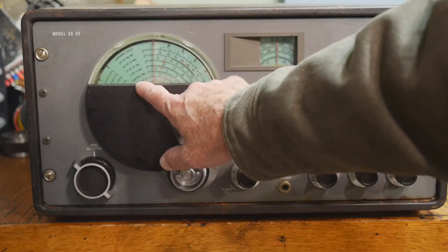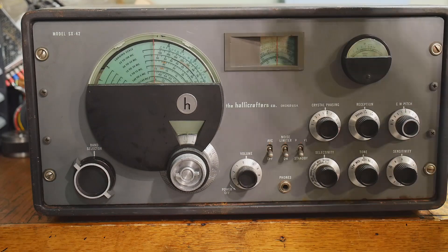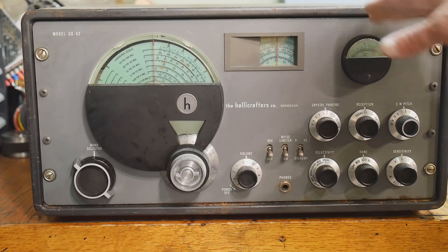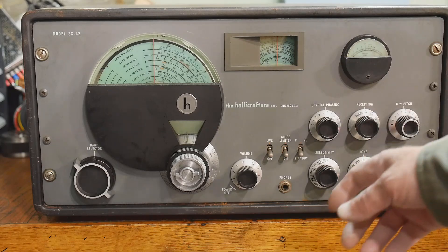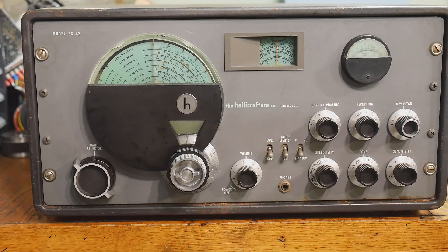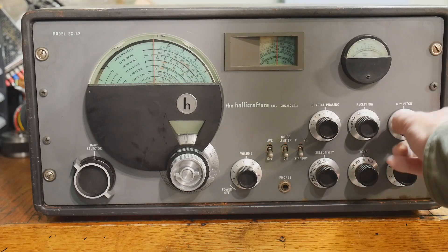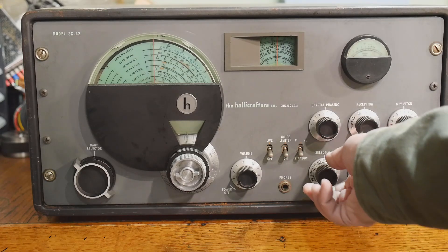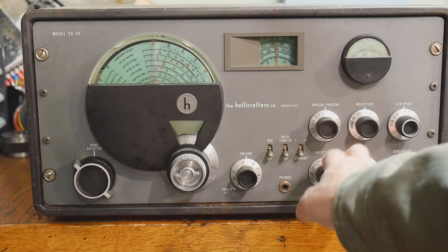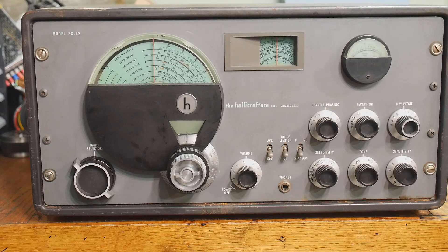It goes from 540 kHz to 108 MHz — that's amazing for the vintage of this thing. And guess what? It's got FM, so you can receive regular FM broadcast on this thing. It's pretty wild. It can receive single sideband, it can do AM, it can do CW. It has a carrier, a CW pitch knob, a sensitivity knob, tone knobs, and variable width IF. Yeah, it's got every bell and whistle in it. It is pretty cool.